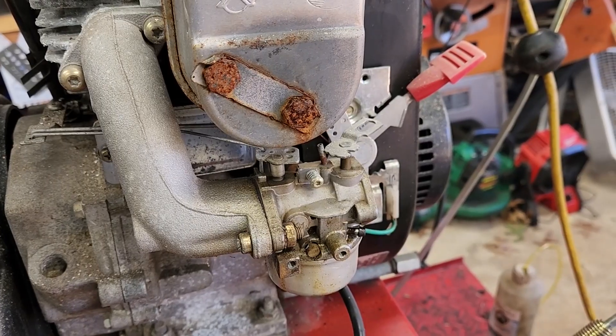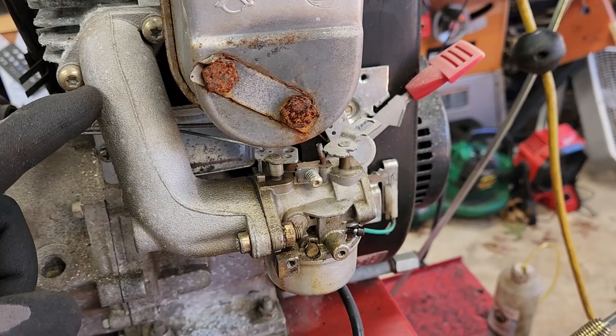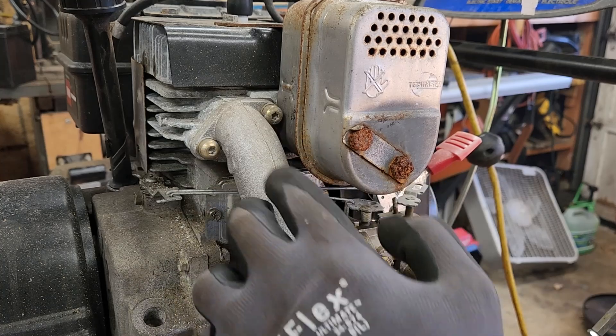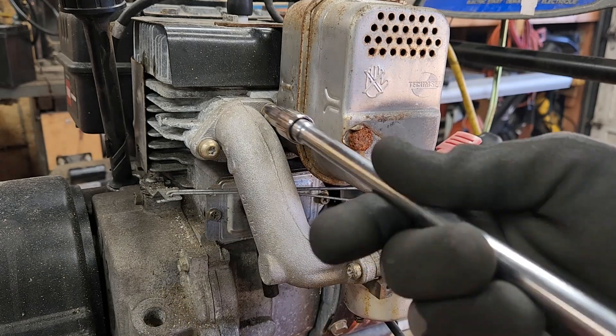You can also remove the whole entire intake with the carburetor if that's easier. Because my angle is so tight to get to the back bolt, I'm going to take off this manifold. These bolts are a T30.